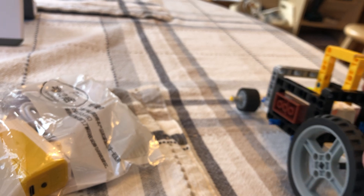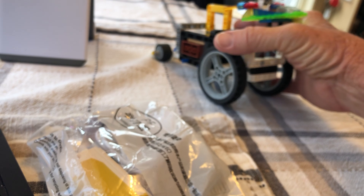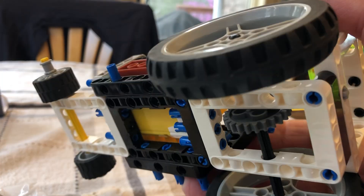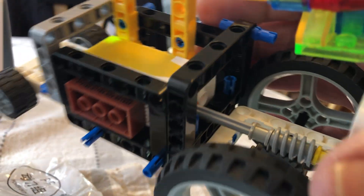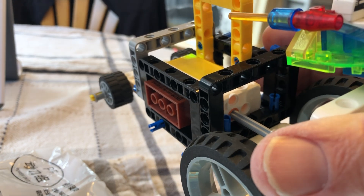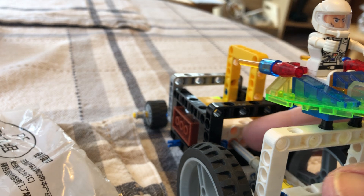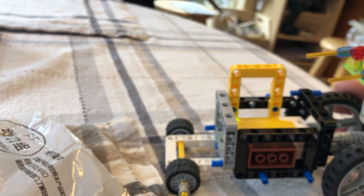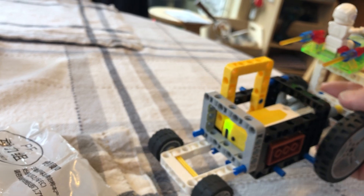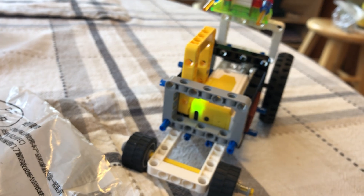I'll show you that we have a gear system on an axle. I'm going to improve this by using these pinholes on the motor. But right now, this is one idea of what we can do using Lego Technic parts or compatible parts.